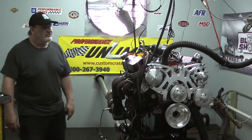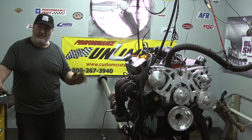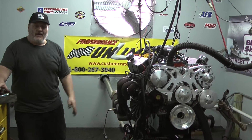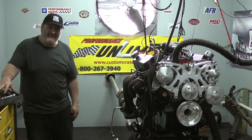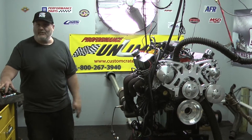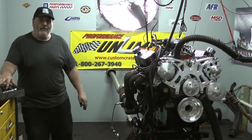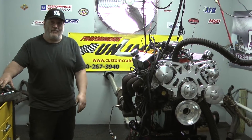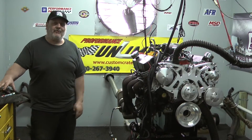If you're interested in an engine like this or any one of our many combinations — whether it be a Ford, a GM, a Chrysler, or a Pontiac — if it's a domestic V8 beginning in the early to mid-60s through the mid-90s, we can build it for you. From 300 horsepower all the way up to 1,000 horsepower, it will still be streetable. We've got a one-year warranty on these engines, unless it's a nitrous or supercharged combination.